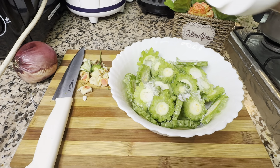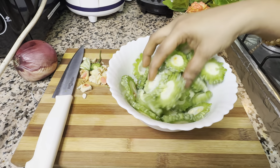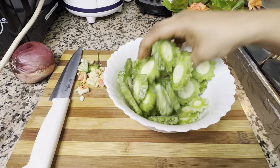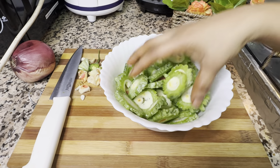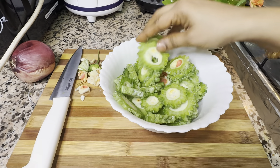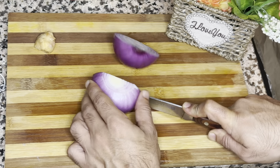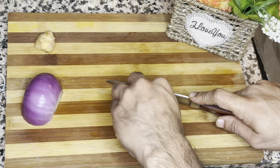Now I am sprinkling some salt. Resting for 30 minutes — later on I'll drain the unwanted water, wash it, and use it for the curry. Let's chop the onion. I've taken here one medium size onion.